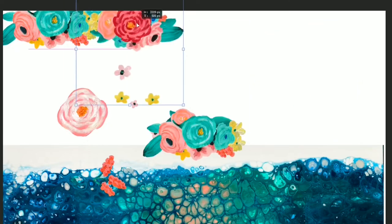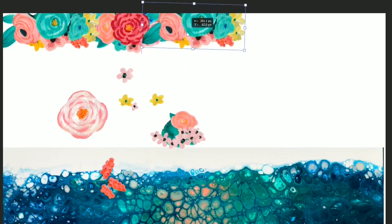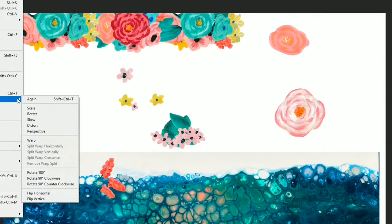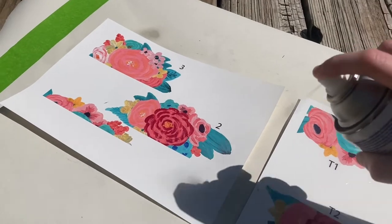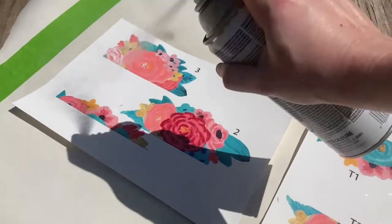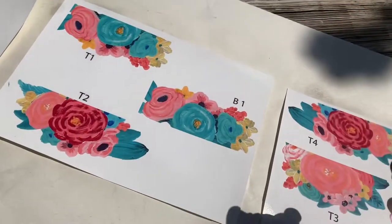Then I piece out the clusters knowing they need to be printed on A4 sized paper, because that's what the water slide paper is. I arranged them to get the most printed on a single piece of paper and use as few pieces of water slide paper as possible.